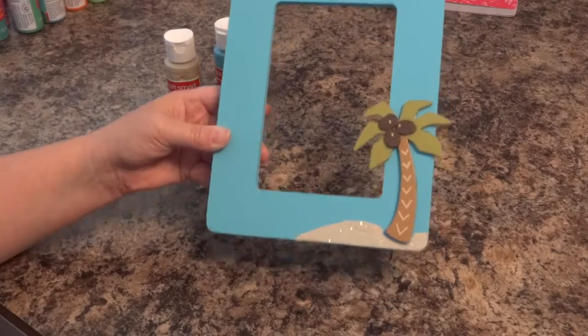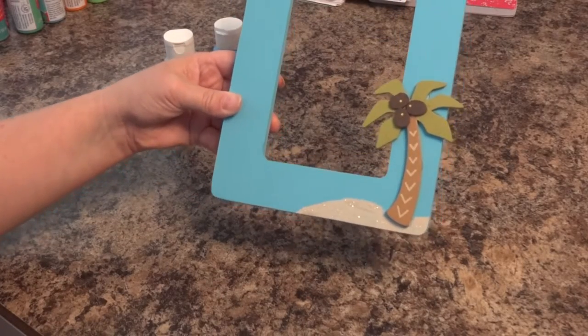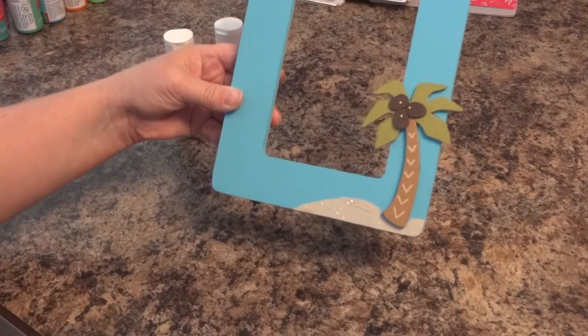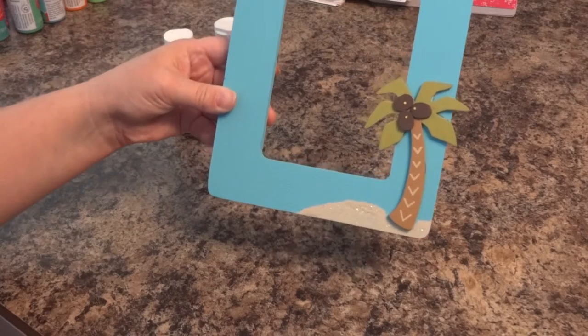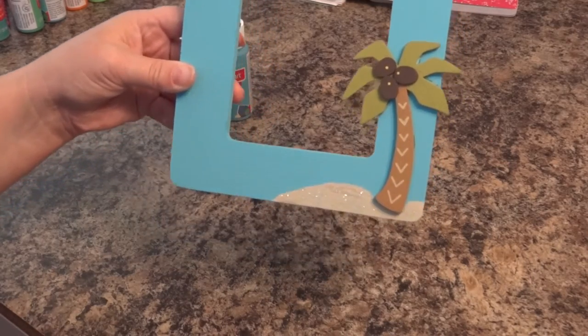So just a quick simple beach theme frame for our upcoming Labor Day weekend at Gulf Shores. I hope you enjoy, and I hope to see you soon. Thanks for watching.